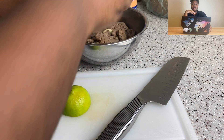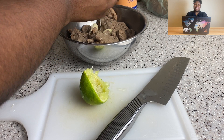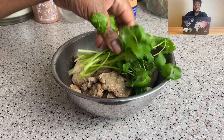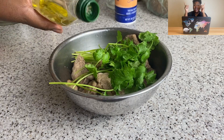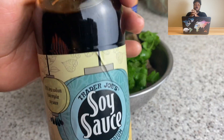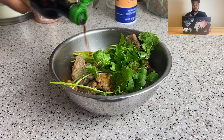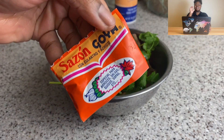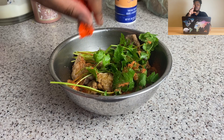I do have a carne asada recipe I've done on this channel — I made a burrito maybe a year and a half ago. I'll link it up there. You could use that one since it has orange in it, which would have been really nice in this too.